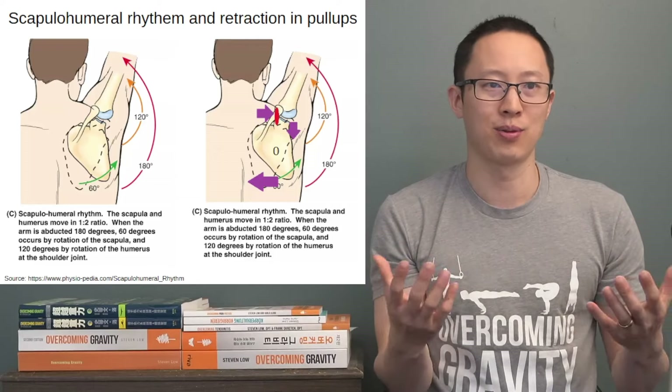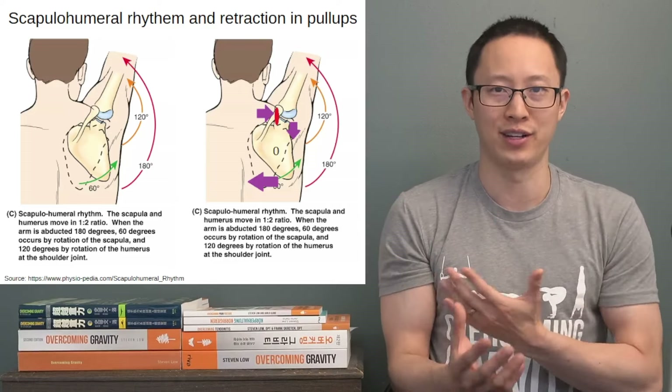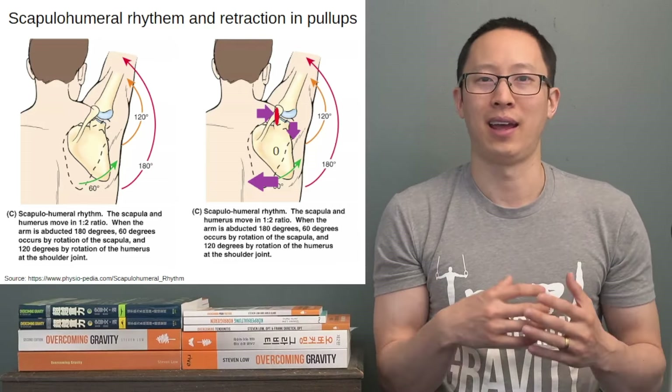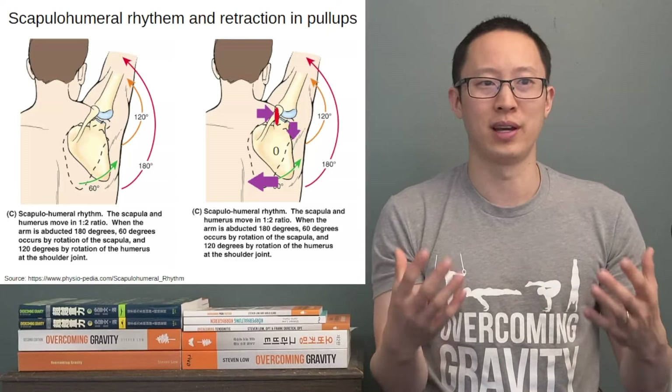Why this is important: to go fully overhead without irritation in the shoulder, you need both the scapula and the shoulder joint to have the full range of motion to get overhead.